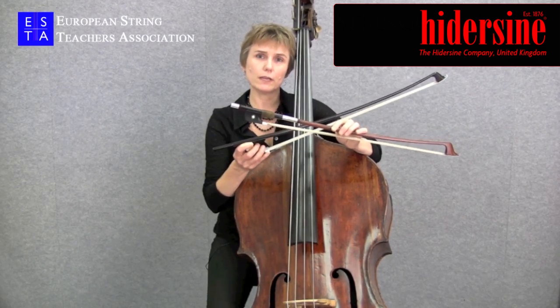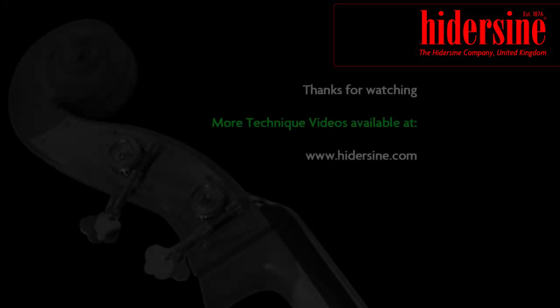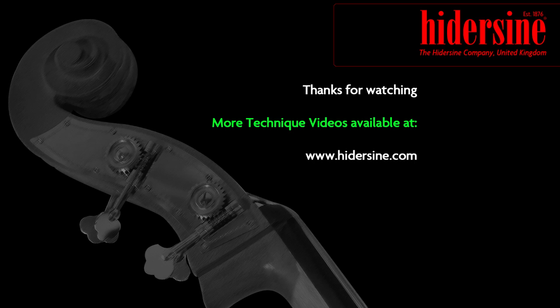Nowadays you'll find players playing both types of bows in orchestras all over the world.